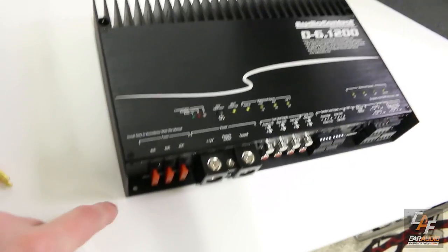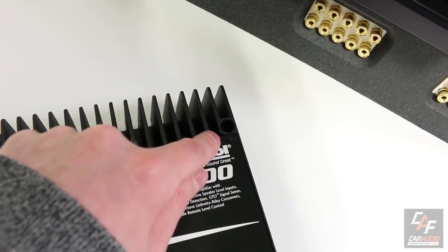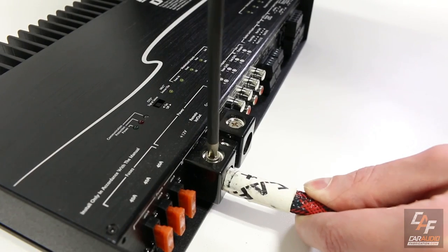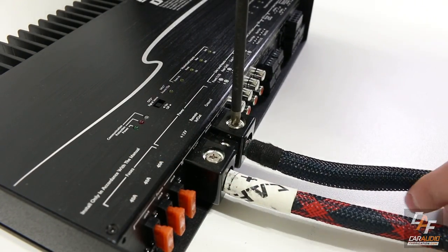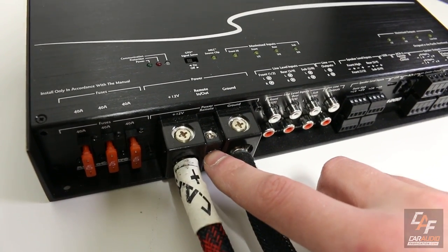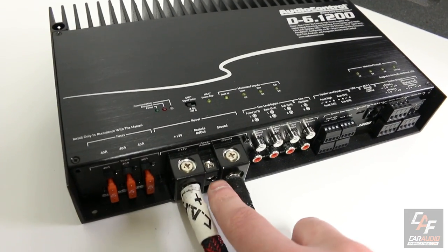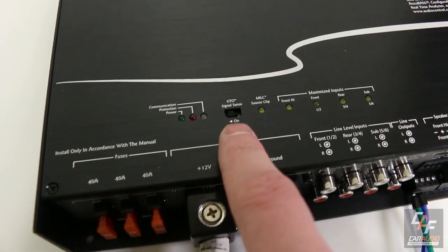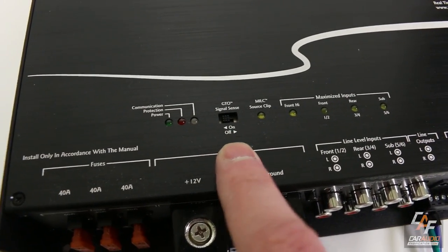To get started with the actual installation, we would find a nice secure mounting location using the four mounting holes to secure the amplifier in the vehicle. Then we attach zero gauge or four gauge wire connections for the 12-volt source power and ground. If using RCA low level inputs, attach the remote in from your aftermarket head unit to tell the amplifier to turn on. But in this case, I won't be connecting a remote in — and I'll show you why.